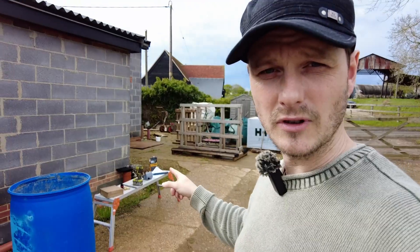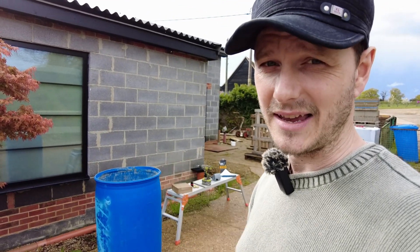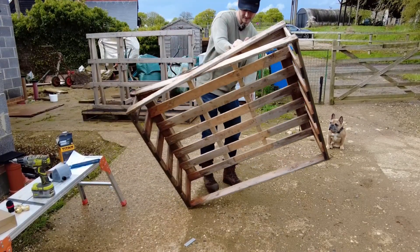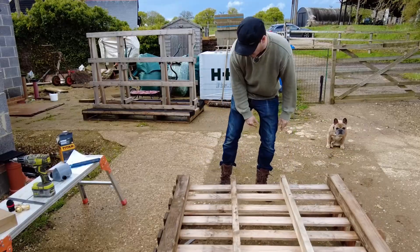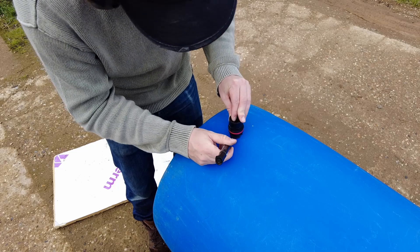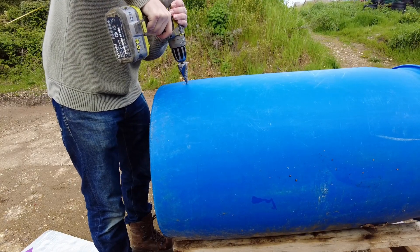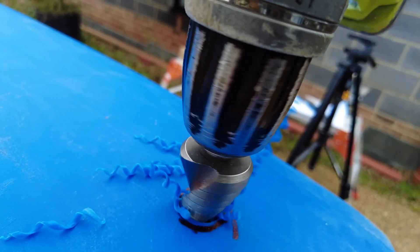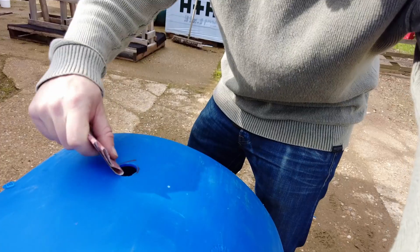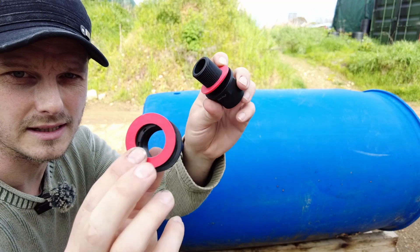The timer runs on batteries. The water isn't going to have any pressure, but I'm going to use gravity to help with that. I need a roughly 27-millimeter hole, so I'm just going to draw around this fitting just in case, then drill it out. Perfect - now just get these burrs off.